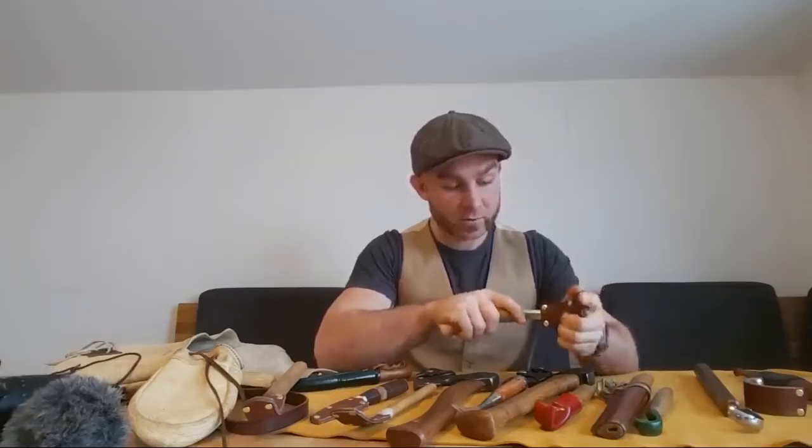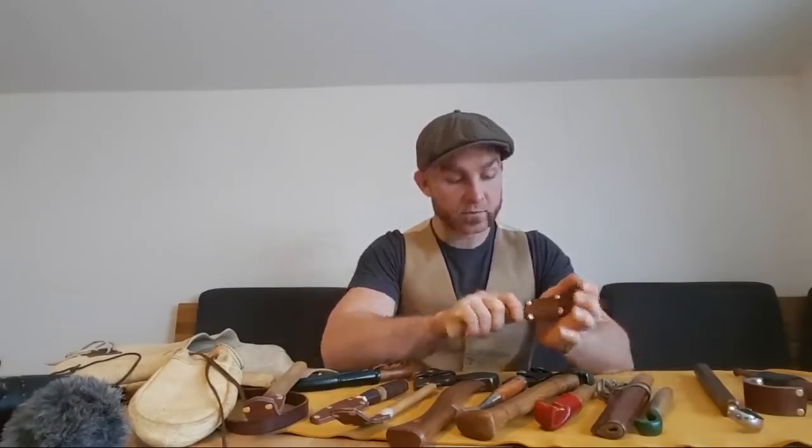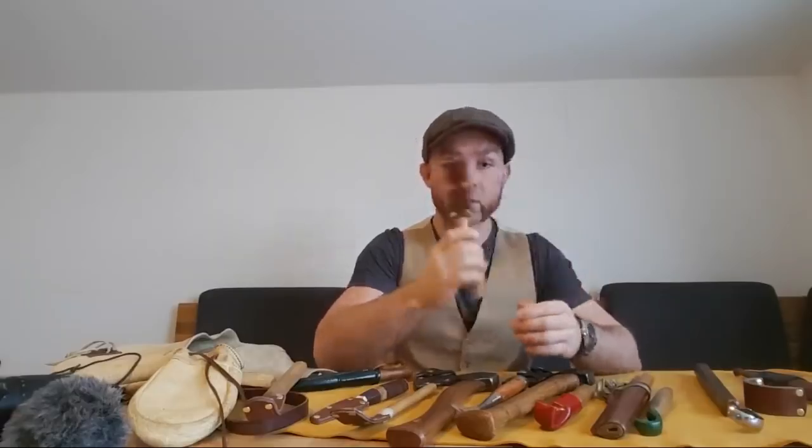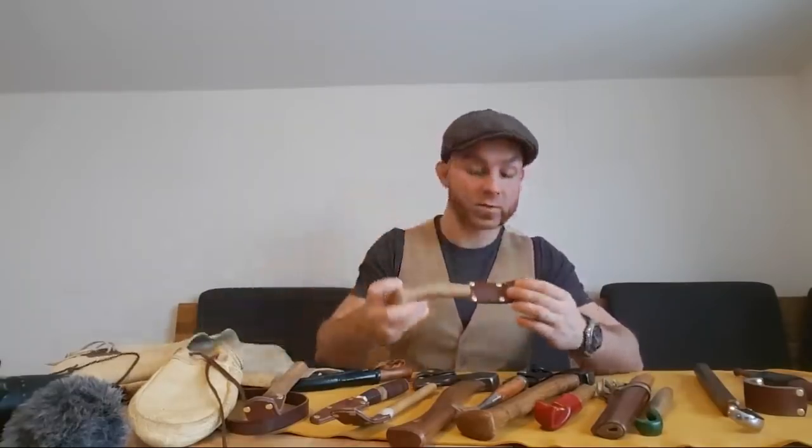These leather sheaths that I made were really just for traveling back to Europe after picking this stuff up from North America, and they are hard to use — just really difficult to make a tool for.